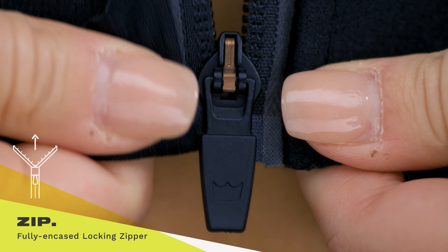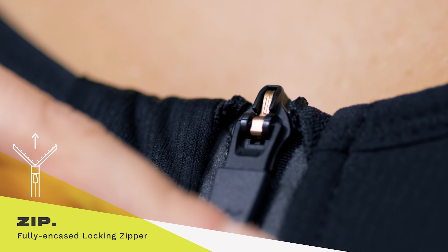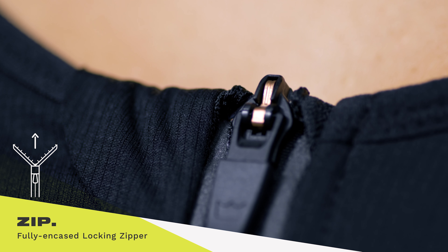Place the zipper pin securely in the zipper head and hold it from the bottom band while zipping up your bra. Lock that zipper head in the down position to make sure your zipper doesn't come undone.